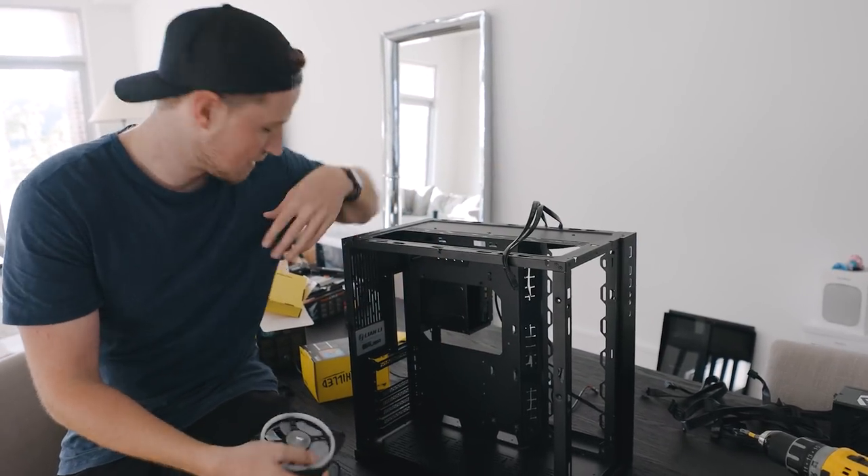We have a thousand watt power supply. I'm out of breath — it's a lot of parts. Want to build it? Let's go, dude. Let's do it.